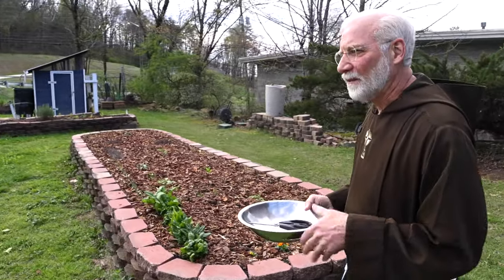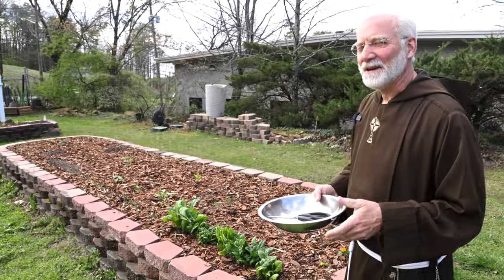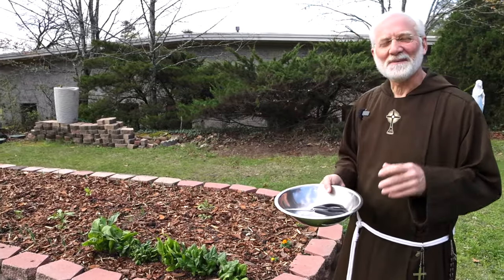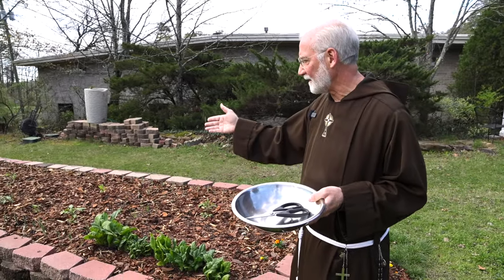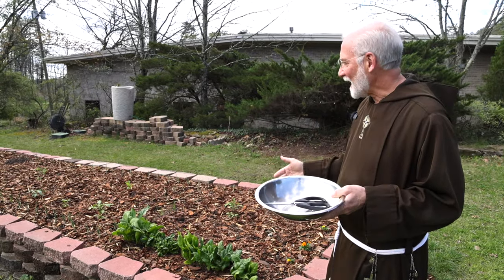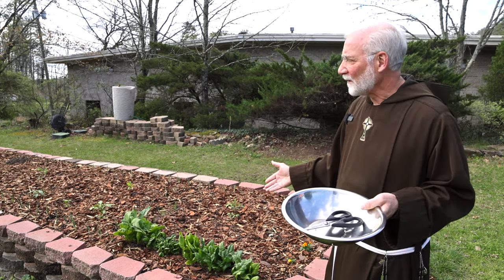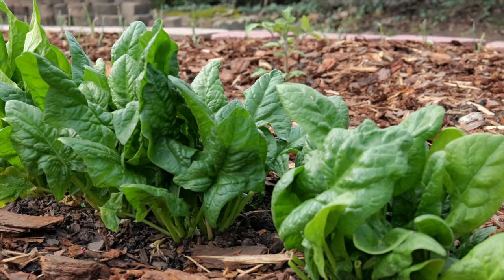The title of this video is 'Pasture Prime Green Smoothie.' Last fall I had these leftover spinach seeds — five different types: Giant Noble, Heirloom, Bloomsdale, and Matador. They were about two years old, so I said there's no harm in just planting them in the fall. I did, and they survived the winter.